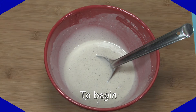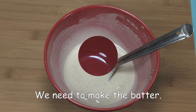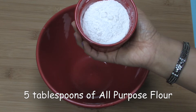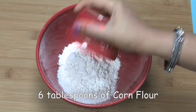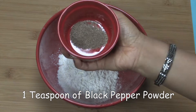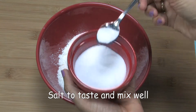To begin, first we need to make the batter. In a bowl, add 5 tablespoons of all purpose flour, 6 tablespoons of corn flour, 1 tablespoon of rice flour, 1 teaspoon of black pepper powder, salt to taste, and mix well.